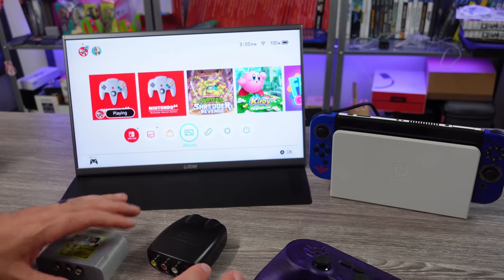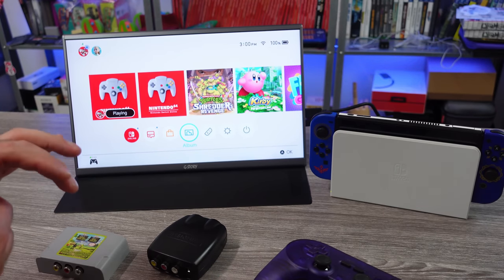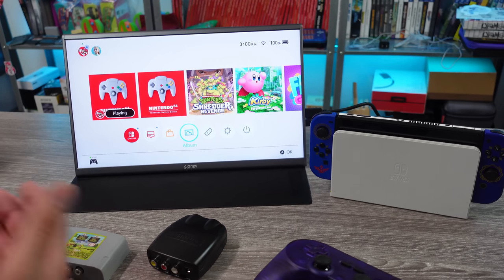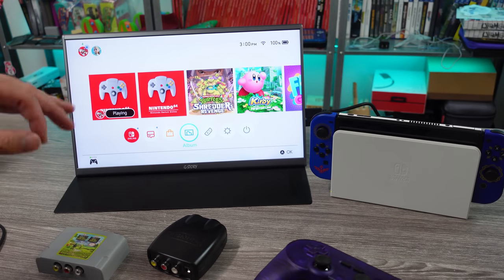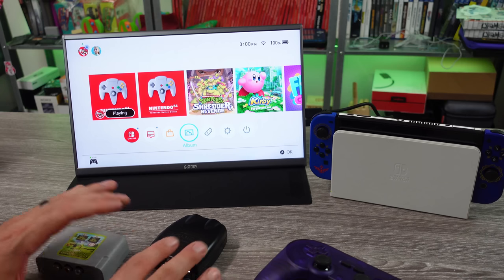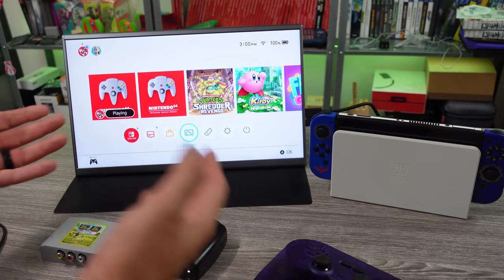Sometimes we just have to do a video in the name of science, just for the hell of it. Most of my videos serve some kind of purpose, but sometimes there's that 0.1% that is just pointless, just for the fun of it. And this is kind of one of those videos, but it's also an experiment.